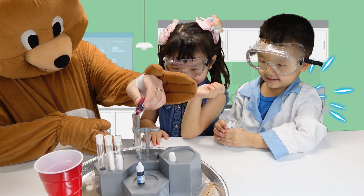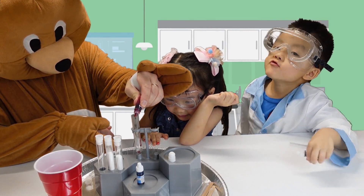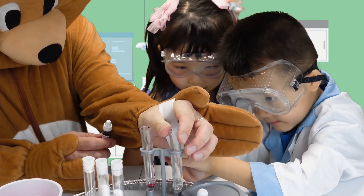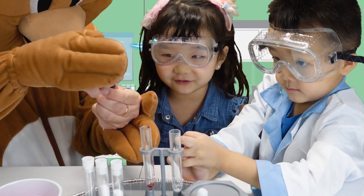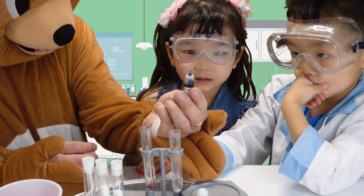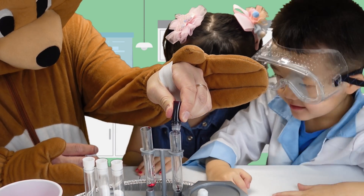Ow! Ouch! What are you doing? Which color do you have, Vincent? Pink. Pink? It's rose. It's rose.